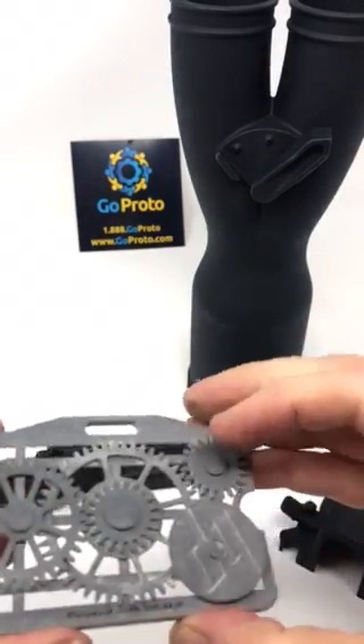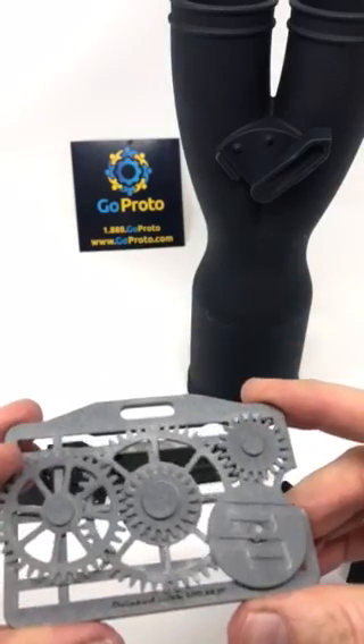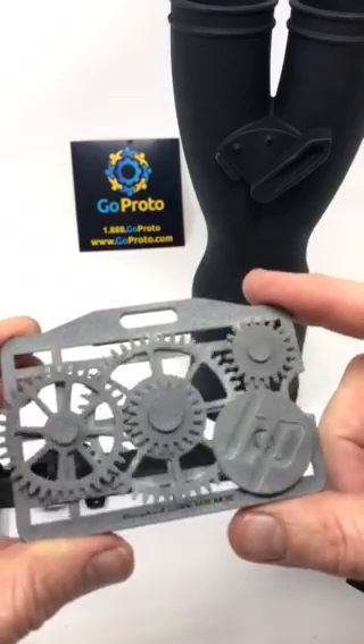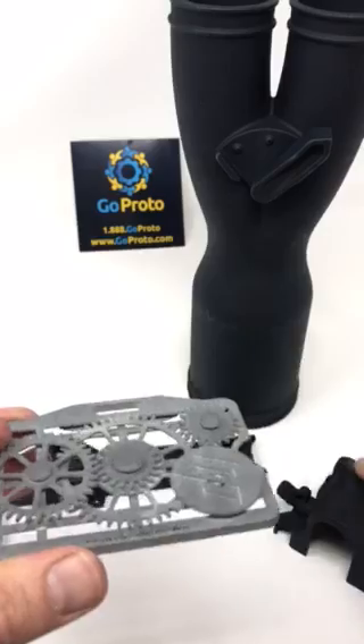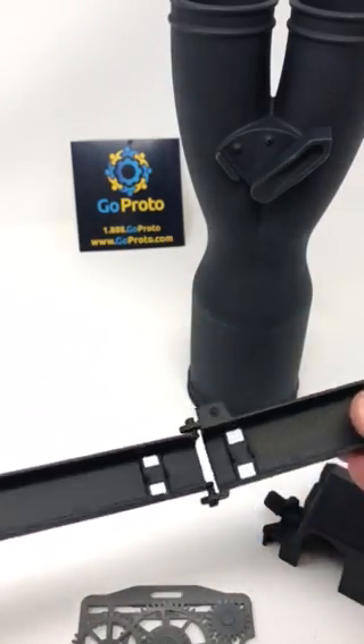Here is another part that is an assembly. This part uses the same process as the other three parts — it's just not dyed, so this is the standard color. It also shows printed with HP MultiJet Fusion, and you can see this whole assembly rotates. There's a four-tenths of a millimeter gap needed between assembly components, so that's important to note in your design.